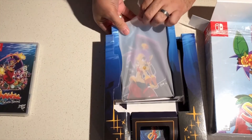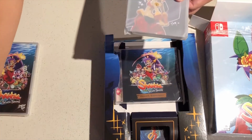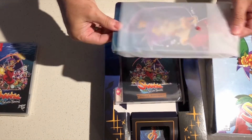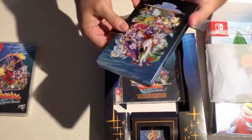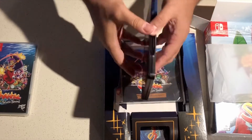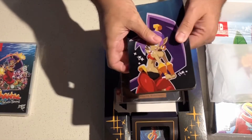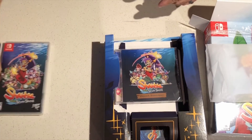One of my favorite things about the collectibles is gonna be the Steelbook. Steelbook Switch games are really, really nice. Take a look at that artwork in the back. Shanti, let's take a look inside. There you go. Very neat. That's probably one of my favorite Steelbooks.